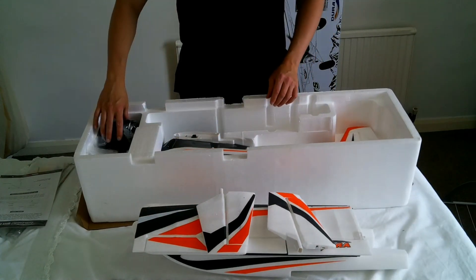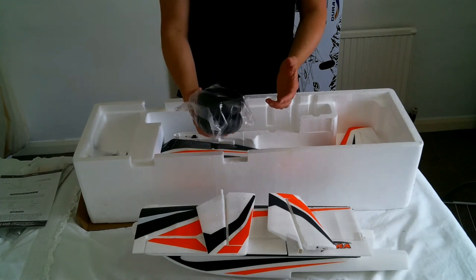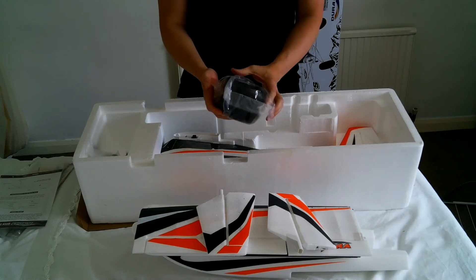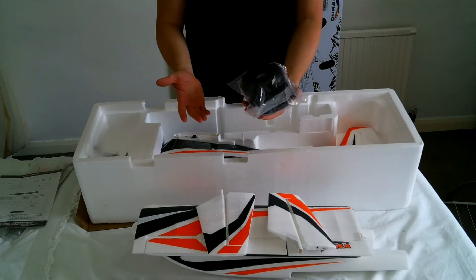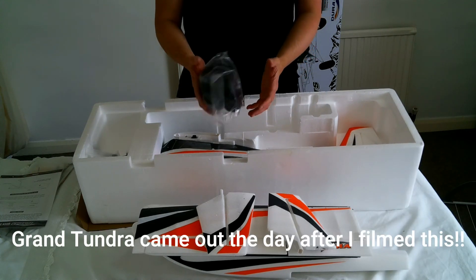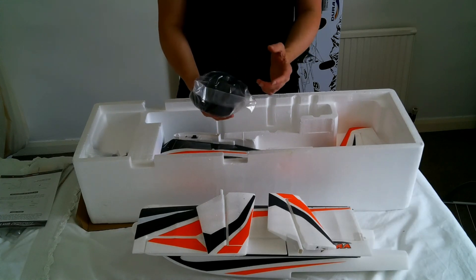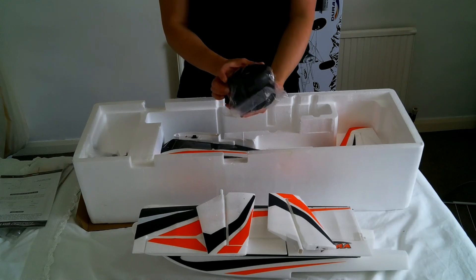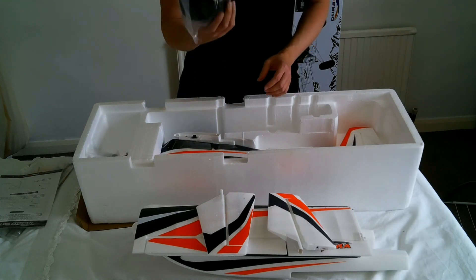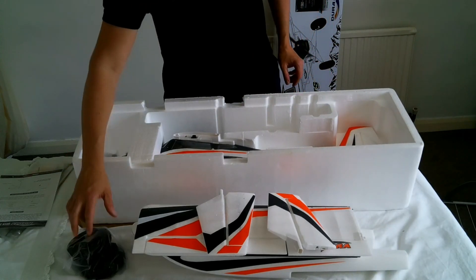Here we have the crazy Tundra wheels that this plane is famous for — these things are absolutely humongous. I can't imagine what they look like on the Grand Tundra, and I'm hoping they'll bring out a V2 Grand Tundra because I'll certainly buy one of those. But yeah, these wheels are massive and so soft and squidgy — you're really going to be able to take off from almost anywhere, practically on a ploughed field.